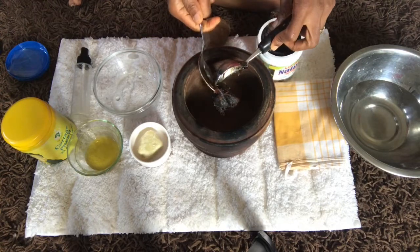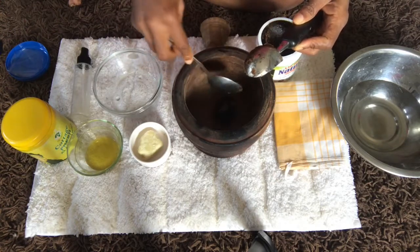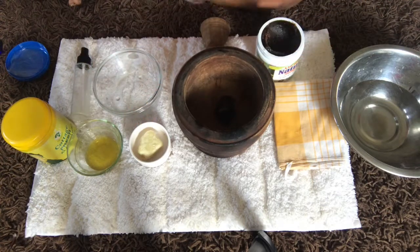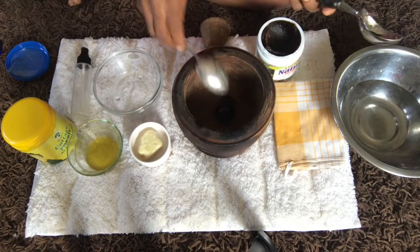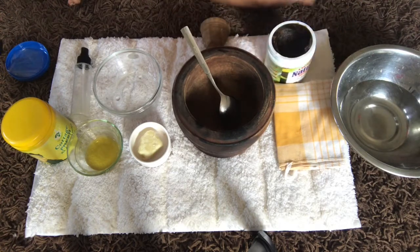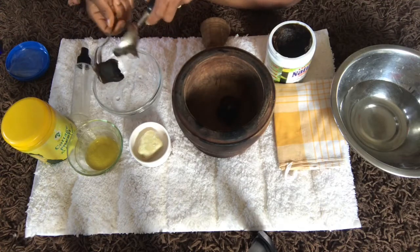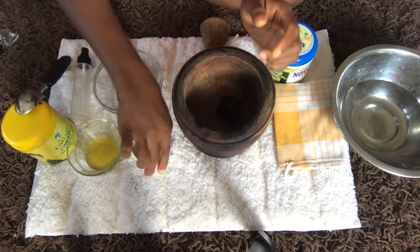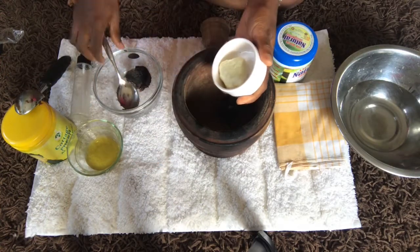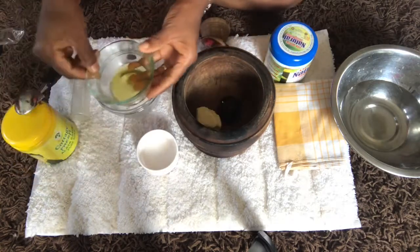I'm showing you an example with this mortar because I want to show you how to combine the black soap and a solid shea butter. I have a scoop here and I'm going to also show you another scoop, and here I have the solid shea butter.